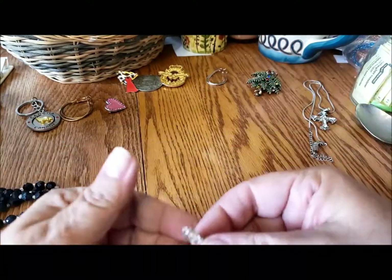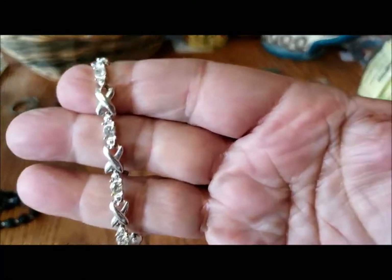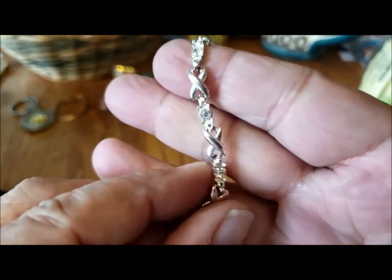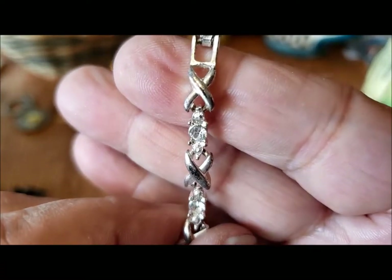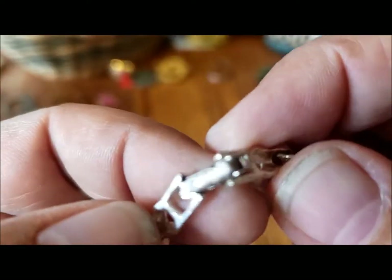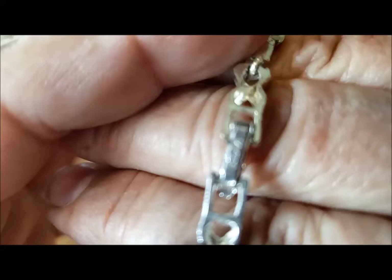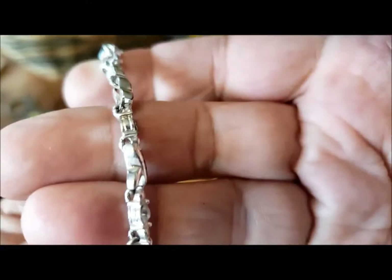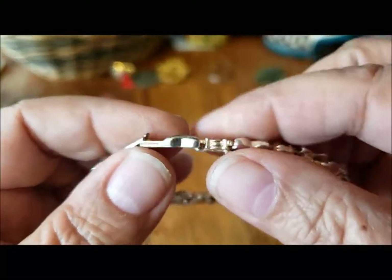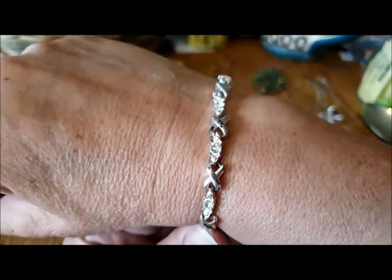What is this? Little crosses — I thought they were maybe ribbons but I think they're just crosses with rhinestones. Let me make sure all the rhinestones are there. There's something on the back of the clasp — let's see — it says Avon! Very nice. Not really worn at all, just a little cleaning needed. Very nice bracelet — the clasp works just fine. Very pretty, very delicate — I like that.